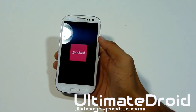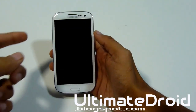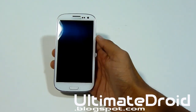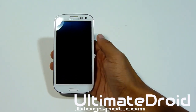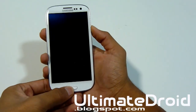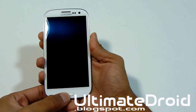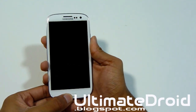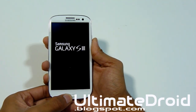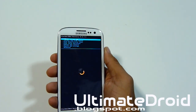Power your phone off, then to enter Clockwork Recovery press volume up, home center button, and power button all at the same time. When you feel a vibration, let go of the power button but keep holding volume up and home center. This will boot you into Clockwork Recovery mode.